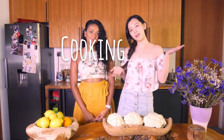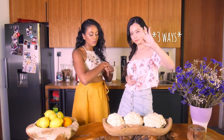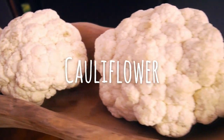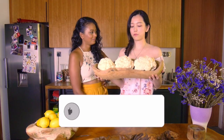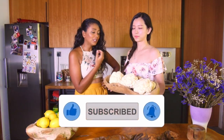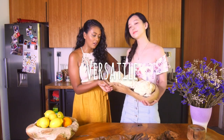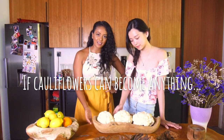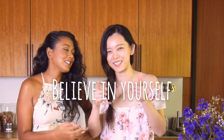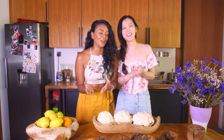Hi guys, welcome back to another episode of Nuts and Cherries. I'm Nuts and I'm Cherries. Today we're going to be showing you guys three ways how to make a delicious vegetarian meal out of a very humble cauliflower. Cauliflowers are really nutritious and really versatile. The saying goes, if cauliflowers can become anything, so can you. Believe in yourself — this is also a motivational cooking show. This is what we're all about — we didn't ask for it but we're giving it to you.